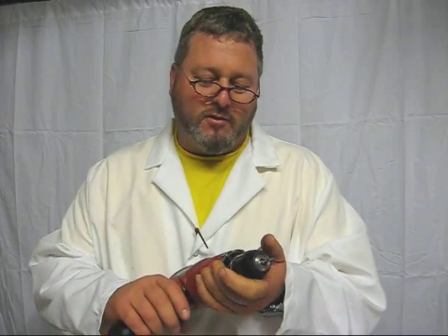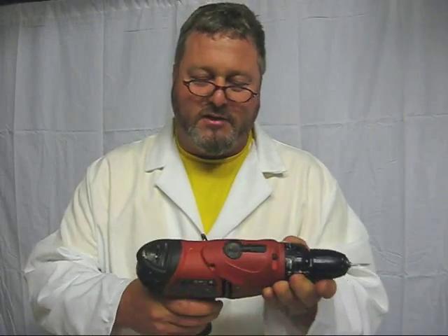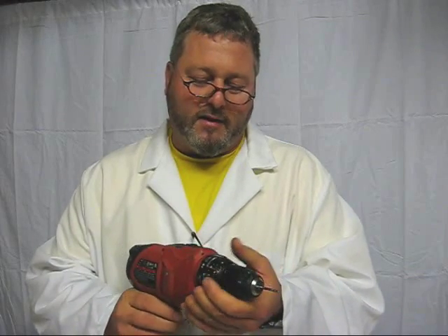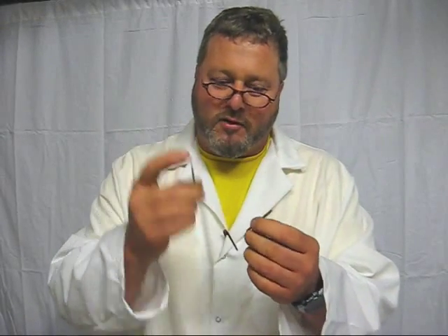You set your clutch setting to a very light setting so that you can just barely hold it with your hand. You can adjust this clutch on this Black & Decker D08 model just by turning this collar right here. I'm going to be tapping with a 6-32 tap. When you buy your tap, a lot of times it comes with a drill bit.